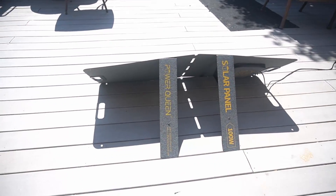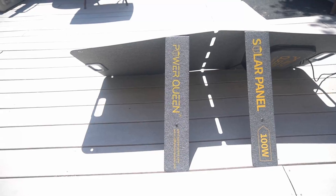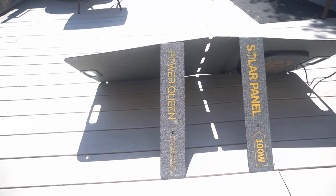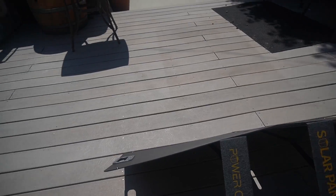Here's the back of the PowerQueen panel. You've got the two arms there that hold it up at different angles. I would say those arms would have been a little bit better if they were more to the middle of each panel, but it works. They have magnets to hold them.